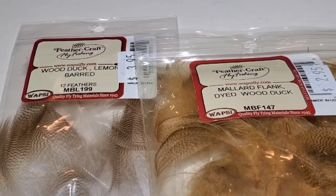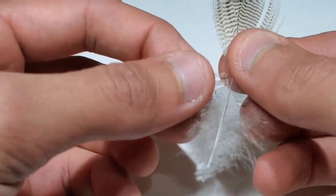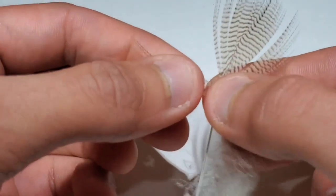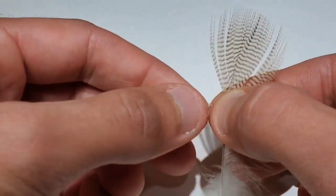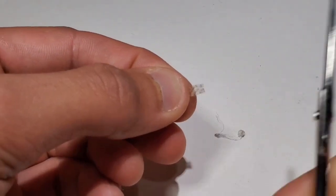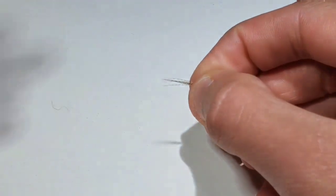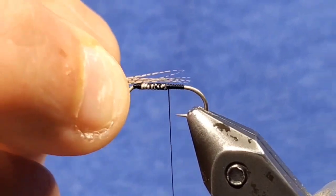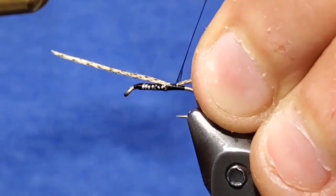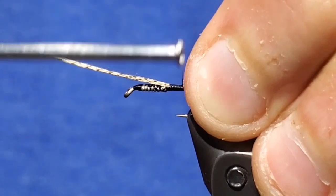Now either go to some lemon barred wood duck, or wood duck dyed mallard flank. Strip all the crappy fuzzies off and then get about 10 or 12 fibers on one side. Align the tips and pull them free from the rest of the stem. You can cut the curlies off at this point if they bother you. Measure a tail about one hook shank in length, or maybe a bit longer, and tie it down directly past the wire with the tips extending past the bend of the hook.